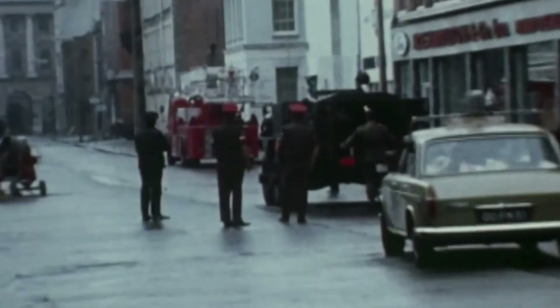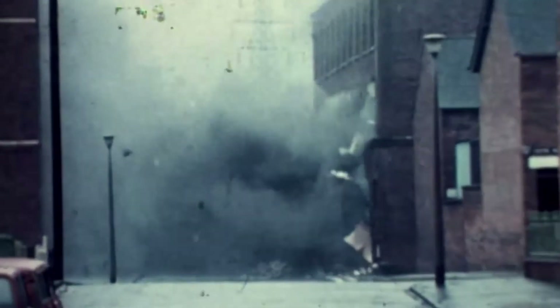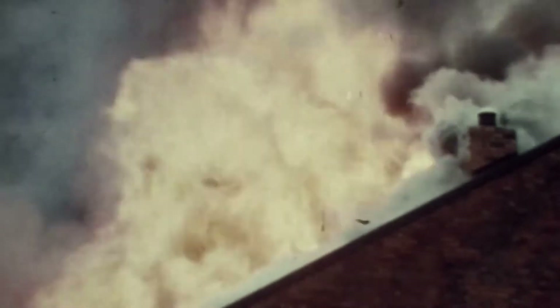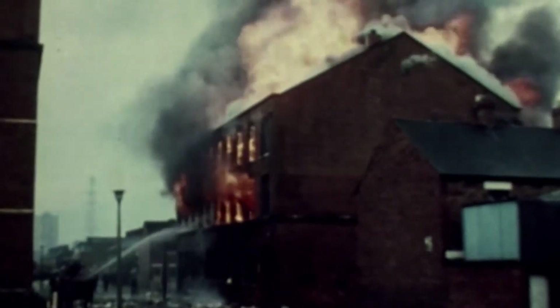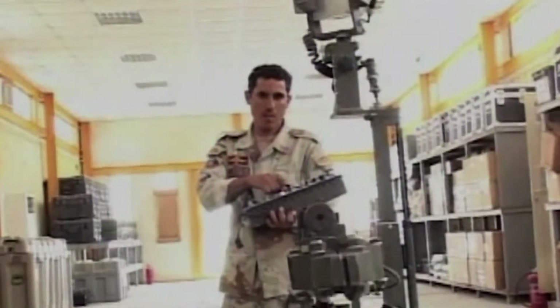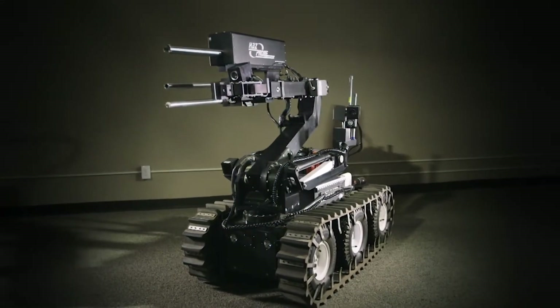The first ever bomb robot was invented in 1972 after eight British soldiers were killed by IRA bombs in less than a year. A lawnmower was jerry-rigged with a remote control to make the first primitive bomb robot. It has since evolved into a critical, life-saving member of every bomb squad. Today's WM Knight has come a long way from that lawnmower.